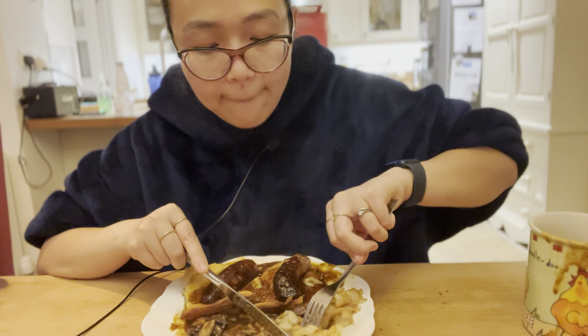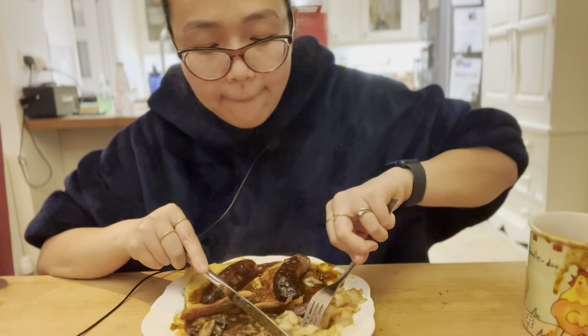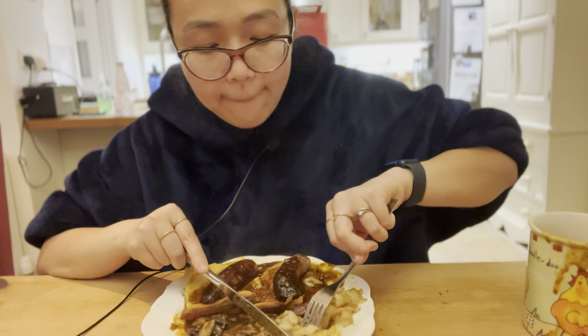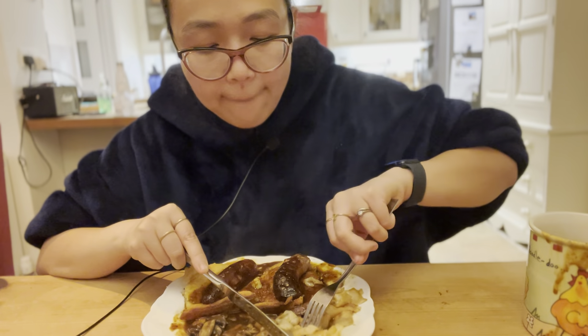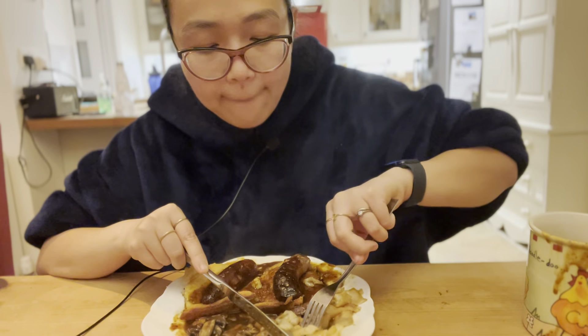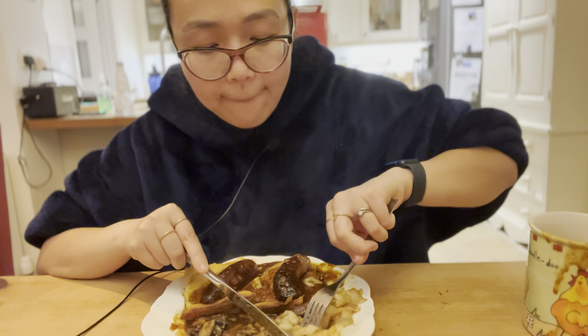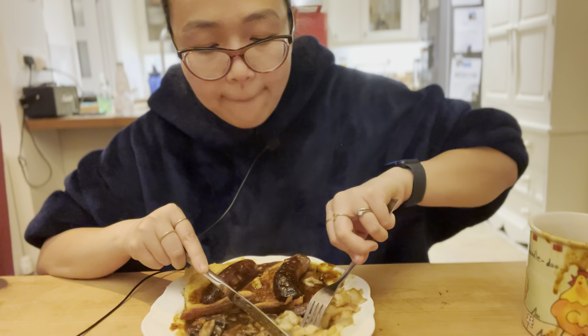The gravy is from the freezer — it's a gravy that we put away from a roast I did a couple of weeks back. It's got some spiciness to it; I guess it's got scotch bonnet in it.